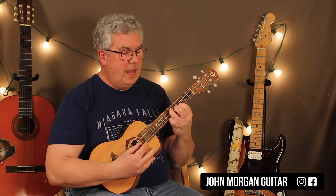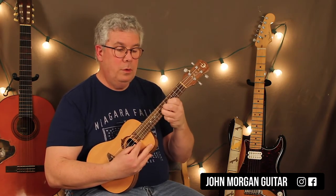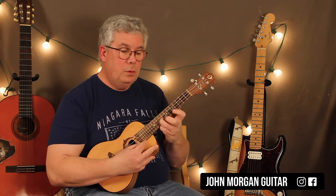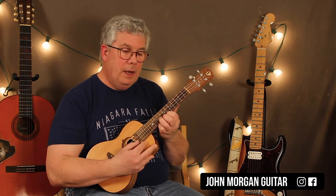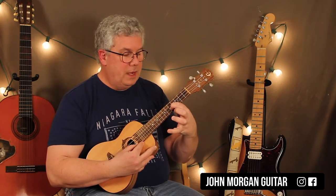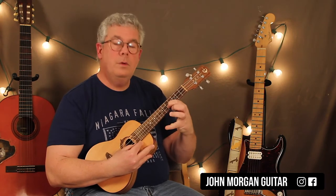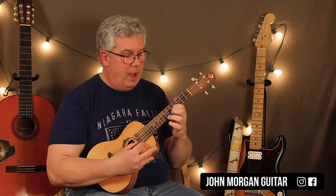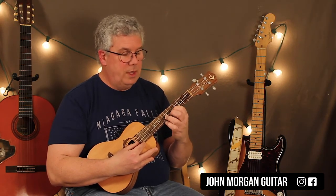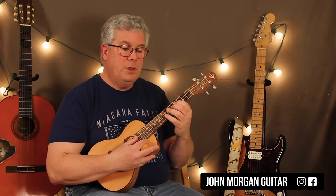Then go to the 2nd string and do a hammer-on from 5 to 7. Take that finger on the 7th fret and slide up to 9. Add the 1st string 9, slide back on the 2nd string from 9 to 7, and then play the 2nd string 5. Then hit the 2nd string 5, slide from 7 to 9, and right back to 7 on the 2nd string. That's half the solo right there.